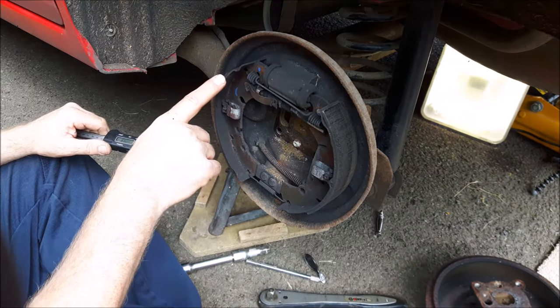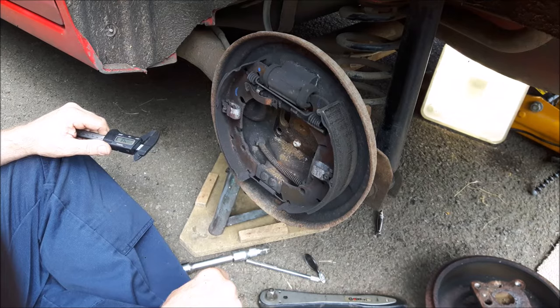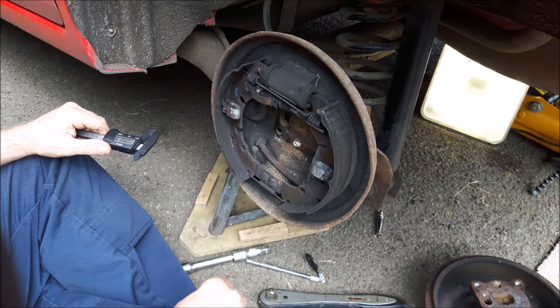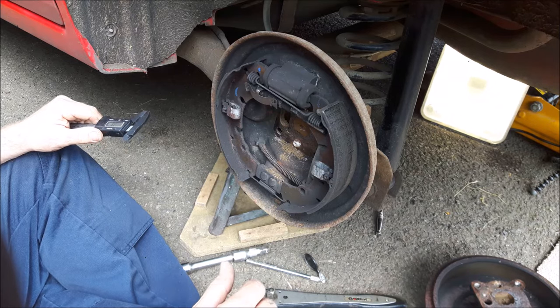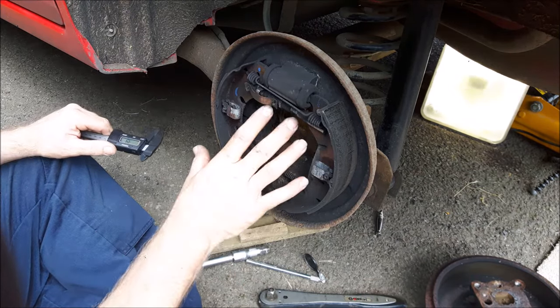I can gauge from that that these brake shoes will be due for replacement in around 15 to maybe 20,000 miles, which is about 18 months to 2 years with the mileage that my son does on this car.